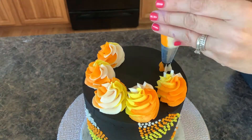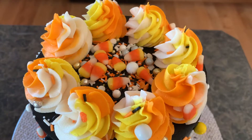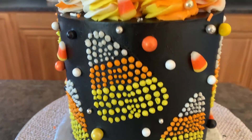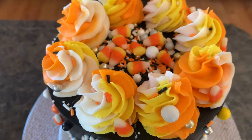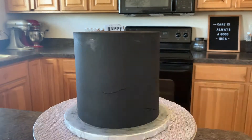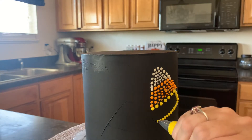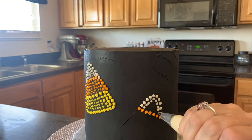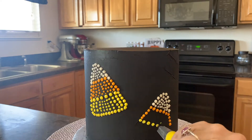We are doing all things candy corn here, because either you love them or you hate them, but they are super cute to decorate with. We are going to decorate a cake and make it all candy corn using the dot art technique that is super big everywhere. You have to be patient — if you guys have the patience, you can do this. It's a super fun one. Welcome back to Shalice Bakes Cakes.